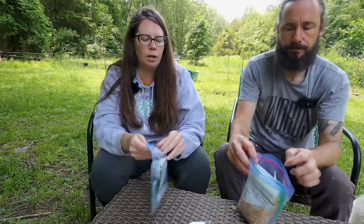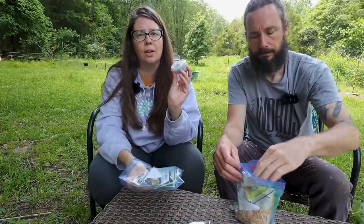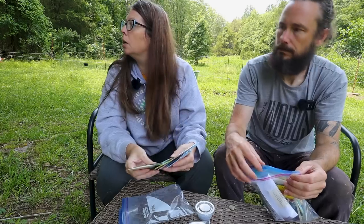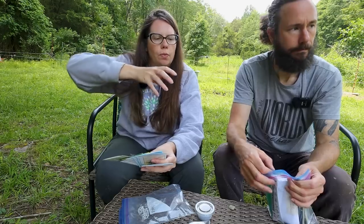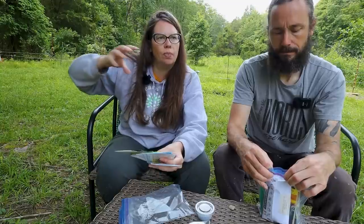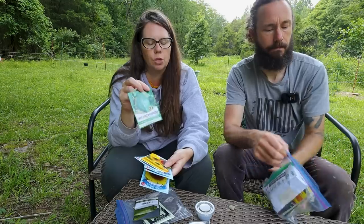Around that same area, we have marigold — and anything in a container like this is seeds we saved from last year's harvest. We could probably package and sell our own marigold seeds this year, we have so many. Around the perimeter, we're looking to do the melons and vining items that need a lot more space, planting those and training them to come out of the garden with the corn, squash, and beans in the middle.